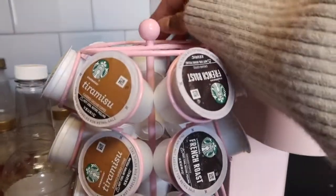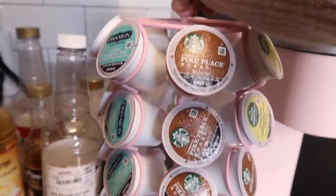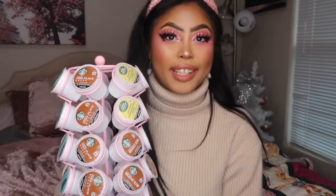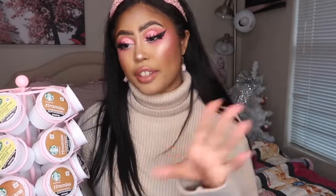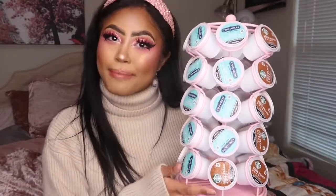It's the next morning, and I did my makeup in a very pink way to commemorate this moment. Are you guys ready to see the finished product of the pink K-Cup Carousel? Drum roll please — voilà! This is the finished painted pink K-Cup Carousel. This was a struggle and a win. It is completely dried now and it looks perfect in my kitchen because I'm going for a baby pink color scheme. It looks so good next to my pink Keurig. It's not the ugly black color anymore — it's bright and fun and pink, and I think it looks gorgeous and very me.